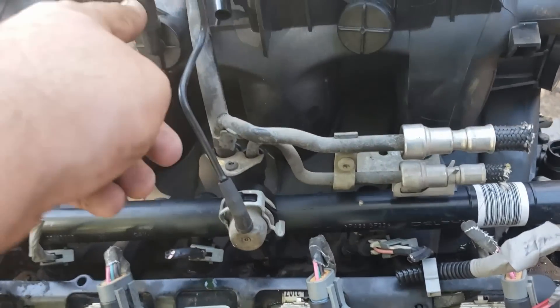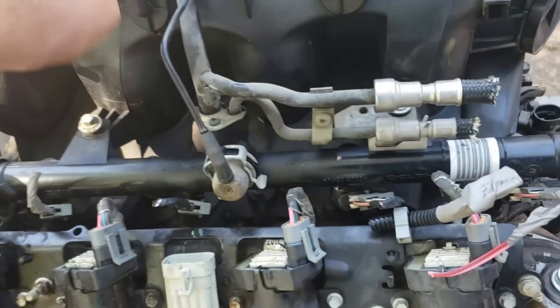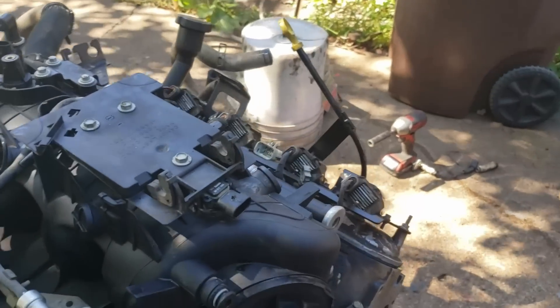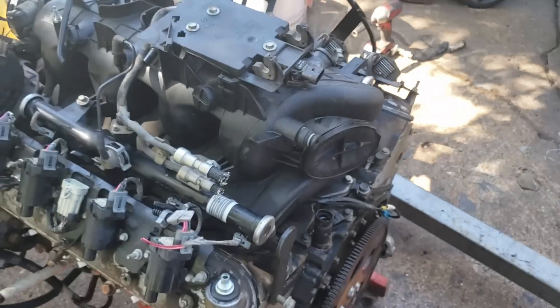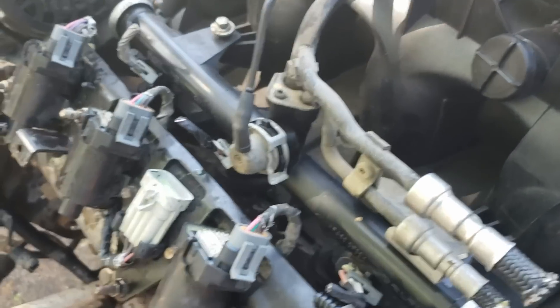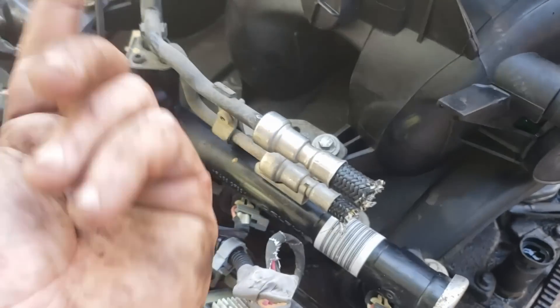This is your fuel pressure regulator, which you only have up until about '03. This is the vacuum reference to the manifold, so it maintains your fuel pressure at 58 PSI. The newer trucks do that in the filter in the back, so you might have one line or two. It really doesn't matter unless you're going boost.